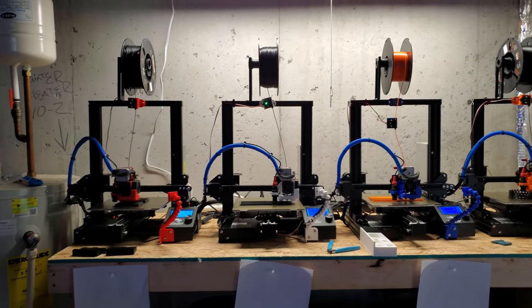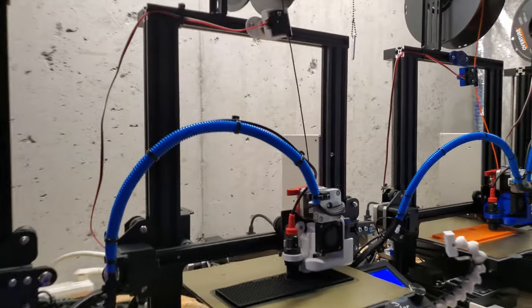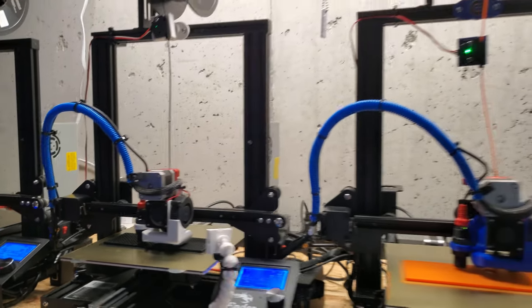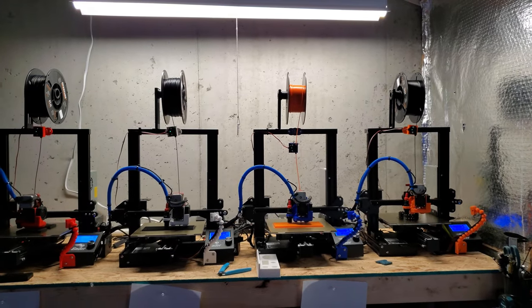I can let these guys run overnight without worrying about fire or any issues, since the board is upgraded. It's a very high-quality board with thermal protection. The only thing you can hear anymore is the fan — dead quiet. No more R2-D2 robots having sex in the background of my videos anymore.